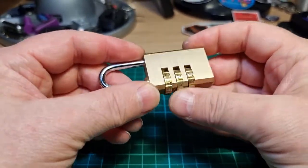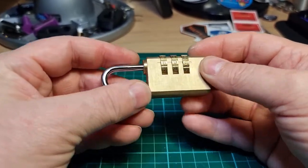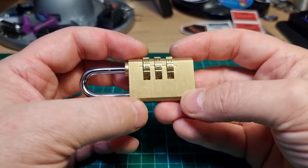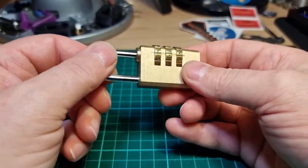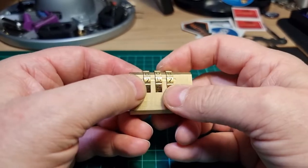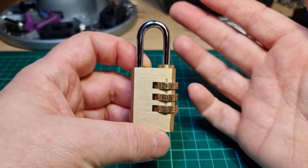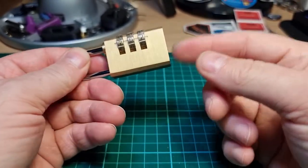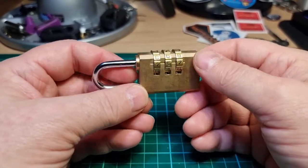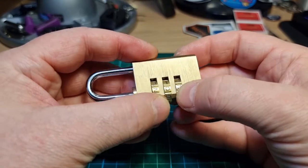As far as these locks go, it's pretty decent. The false gates slow you down, but they don't necessarily completely stop you from using the shackle tension method on this particular lock. The wheels are fairly tight fitting as well.